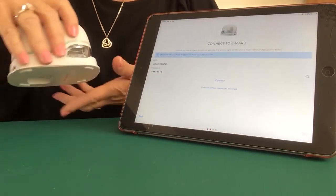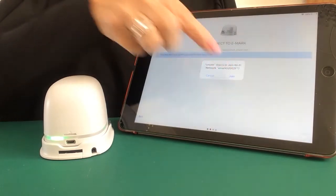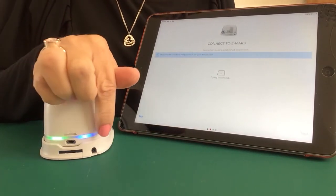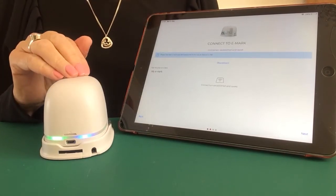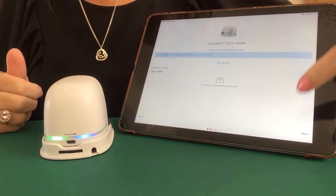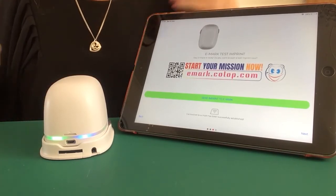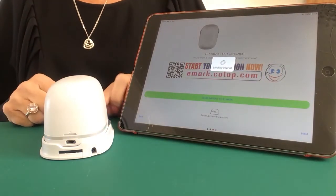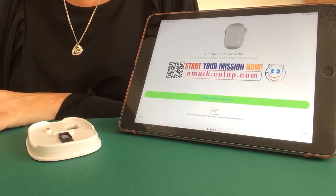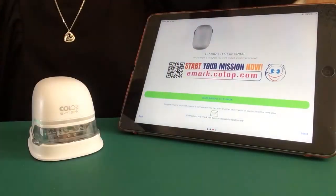Now I'm ready to connect. My eMark is on — I'm going to turn mine round so you can see what happens once I connect. Click connect and then join when asked. Watch the back of the eMark — it has turned blue right here, which indicates it has now established connection to the app. Click next, and it's now asking me to do a test imprint. Click 'send imprint to eMark.' That beep beep means the imprint has been received by the eMark. And there I have my test imprint — you're now ready to start.